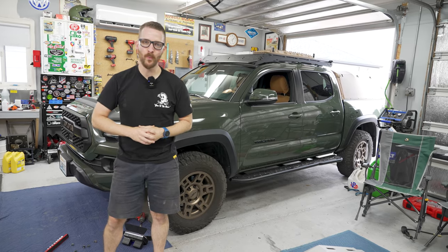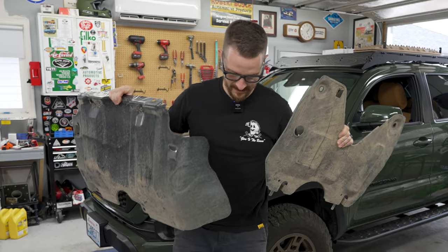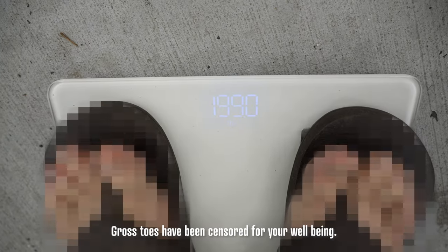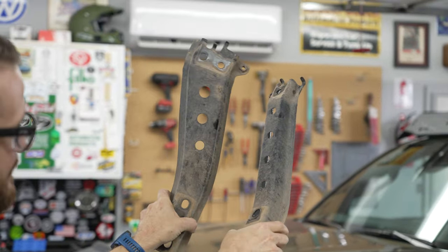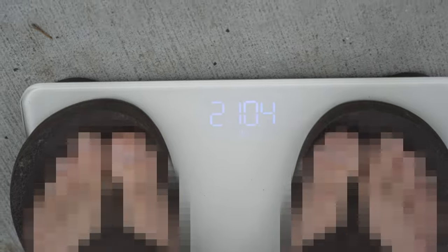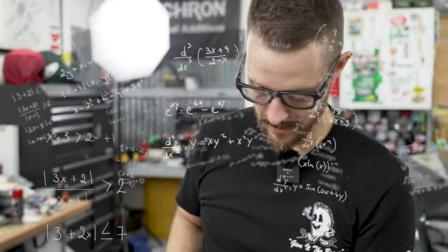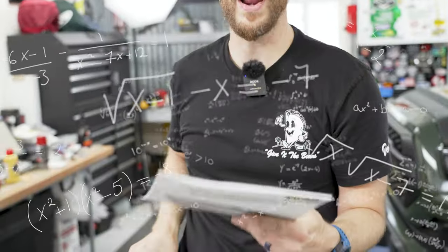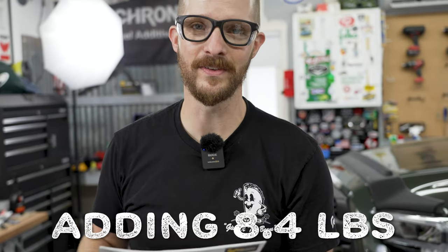So let's find out exactly how much weight we're adding to the front of the truck, because I know people are going to comment about that. The skid plates weigh 19.9 pounds. These little bolts weigh three pounds. The total comes to 210.4 pounds — so we're adding 8.4 pounds to the front of the truck. That's the final number.